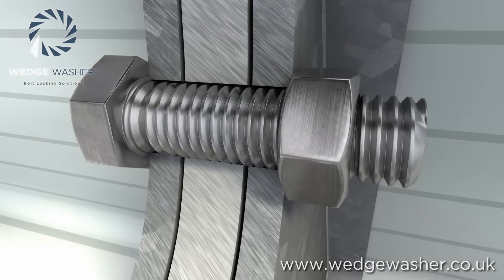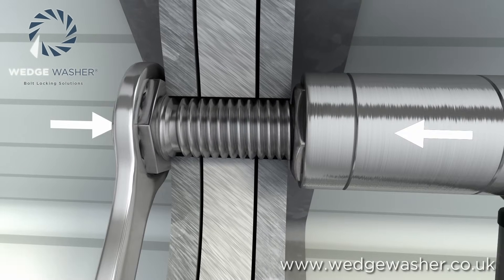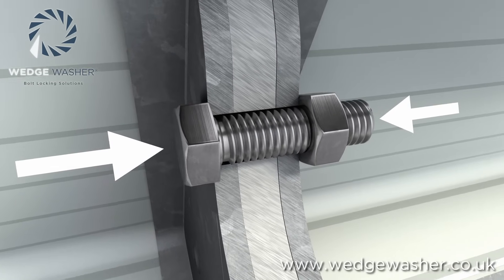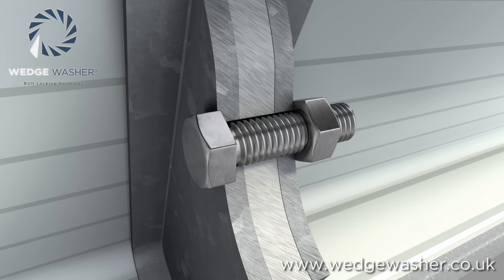The terms clamp load or preload refer to the load induced into a fastener by tightening it. Preload can be calculated for each bolted joint. What are commonly referred to as preloaded joints are critical bolted joints that require a specific load in the fastener to maintain the connection.